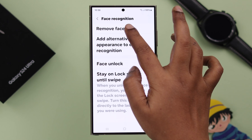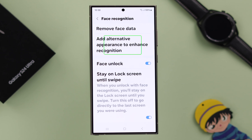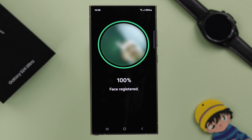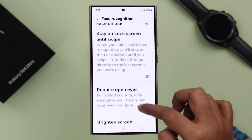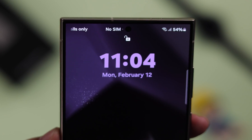Enter your phone PIN. Now here, you can remove your face or add an alternative appearance — another Face ID — right from this section. After that, scroll down and make sure the Brighten Screen option is turned on. Just in case you're in a darker place, you won't have to worry with this new feature that Samsung introduced in this phone.